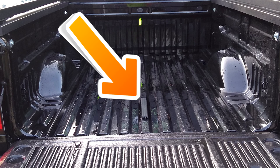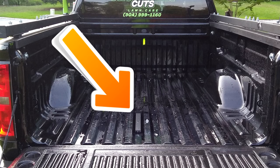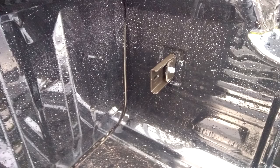Glue shims in the wrong spot. Cry. Glue shims in the right spot. Install brackets on your factory tie-downs — this side too.